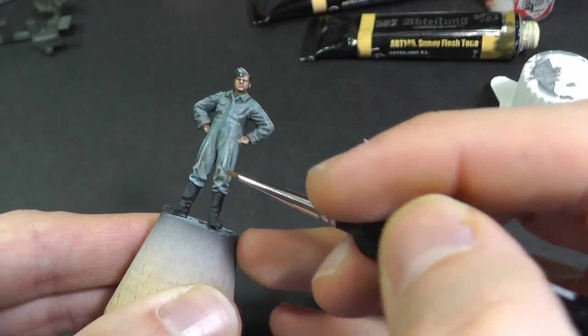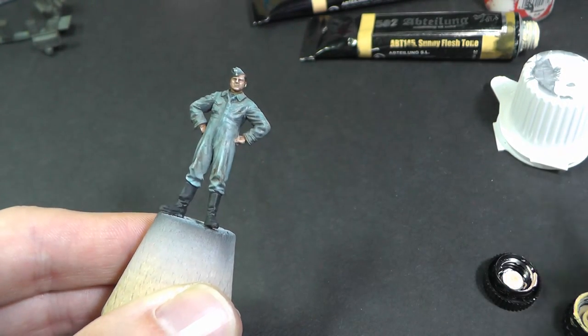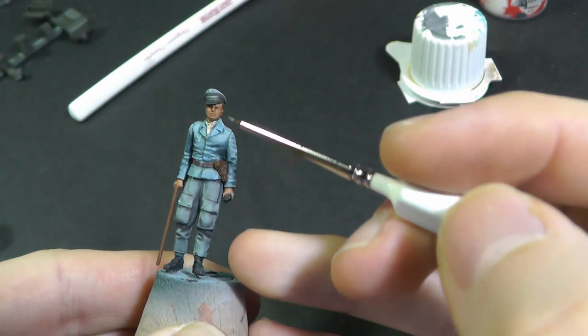I don't like this part — I try to paint face shading with a light flesh tone. Hopefully, it is 1/48 scale so the face is barely visible.